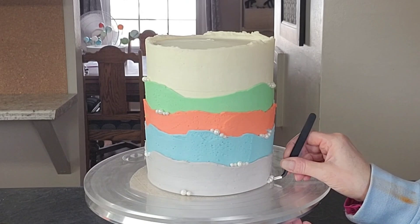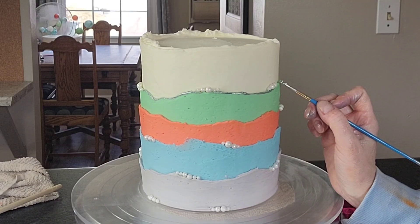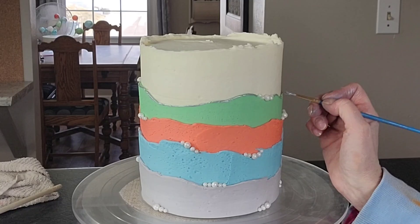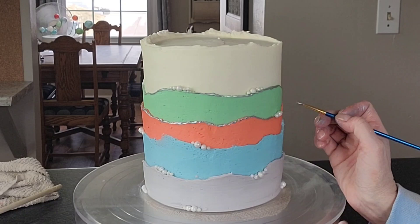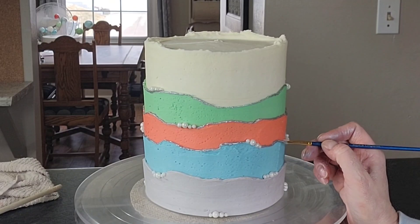I wanted to emphasize the edges of my different colors. I decided to go with silver luster dust mixed with Everclear and a fine paint brush, and I'm just painting along that top edge. You don't have to do that — this was something I decided last minute. For me, that something typically is a metallic finish of some kind. I always do gold, so once in a while I want to throw in some silver. I'll link the luster dust I prefer in the description below.